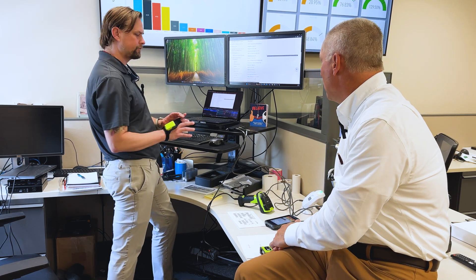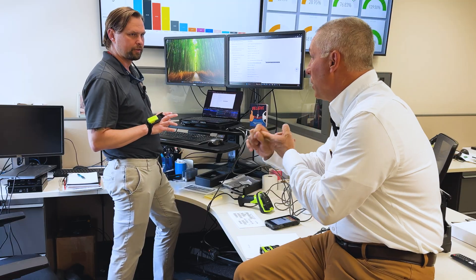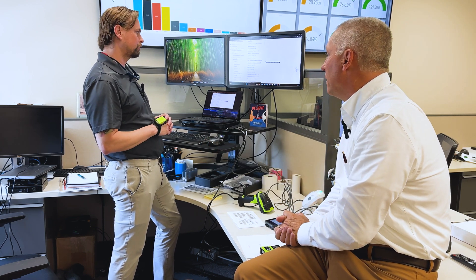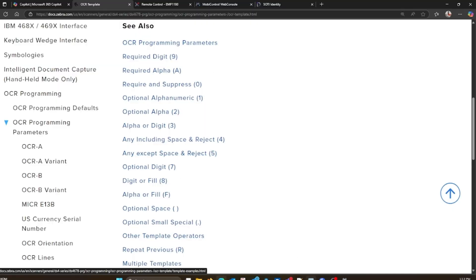Ring scanners and hand scanners are all using templates. You can make multiple templates or one template. So if you wanted to read something that's 10 digits but alphanumeric, you might write it to where it's only reading alphanumeric. You can say if you know the first digit is always a letter, you can distinguish that — say the first four need to be letters and then the next six are numbers — to make sure you're reading the right field and getting the right data interpreted. That first character is always a letter, so it can't be a zero, it's got to be an O. This is all done in 123Scan under their templates.